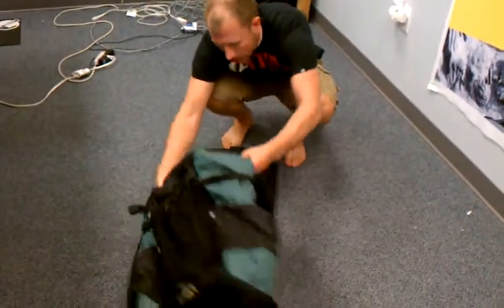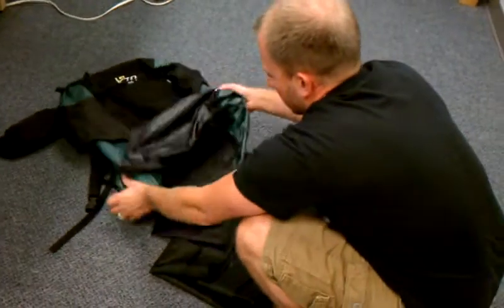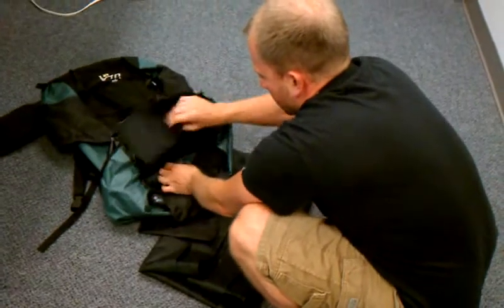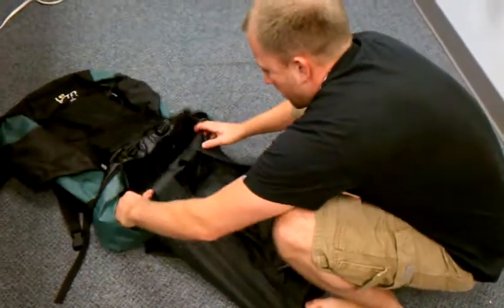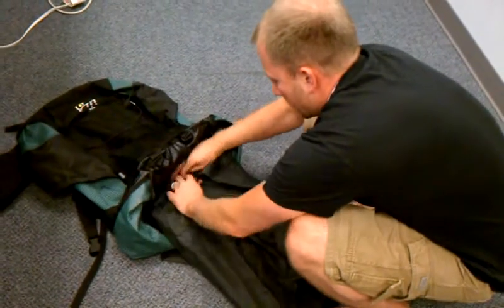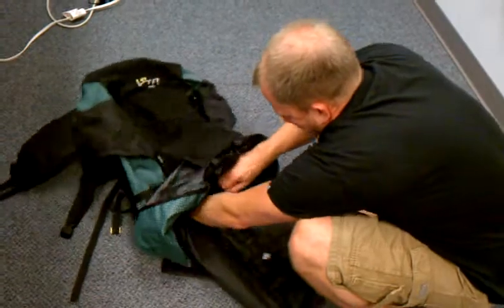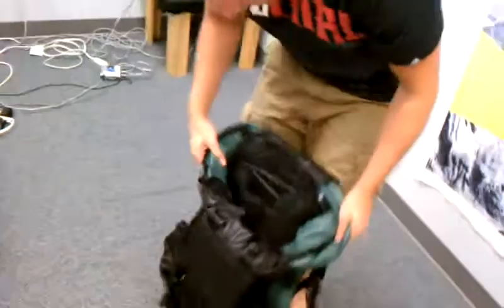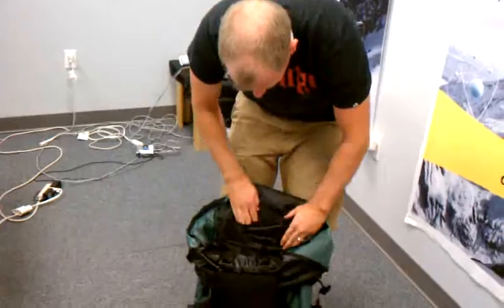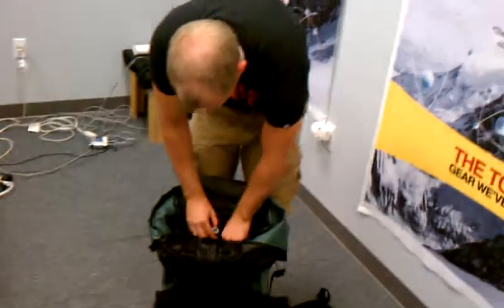Turn that around so you can see better. Roll down the backpack there to get into it. And inside there I take the Inertia XL back from the camping pad. You can see it fits really nicely in there actually — I was quite pleasantly surprised. And you should still be able to have access to the inflation ports there.